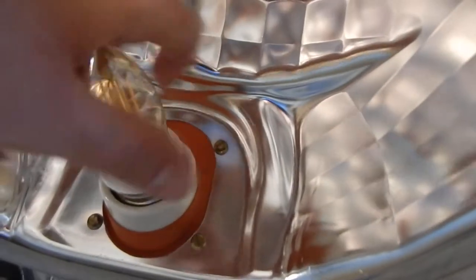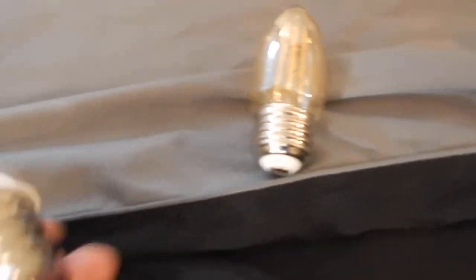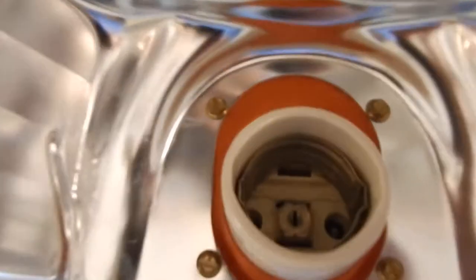I'll unscrew this - and this bulb is not super hot, it's LED. I actually got this little adapter and got it from Amazon. What it does is it converts a traditional base, which is an E27, to an E40 base - so I can actually shove it in that large socket there.